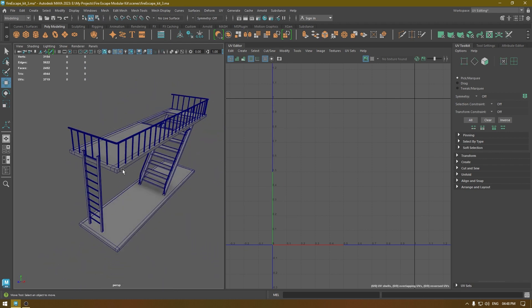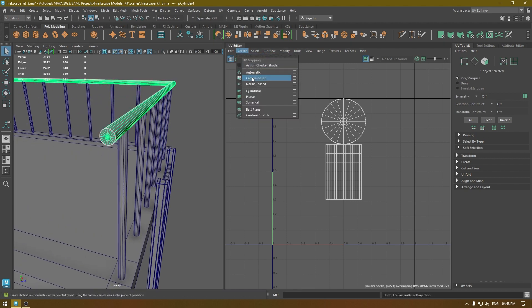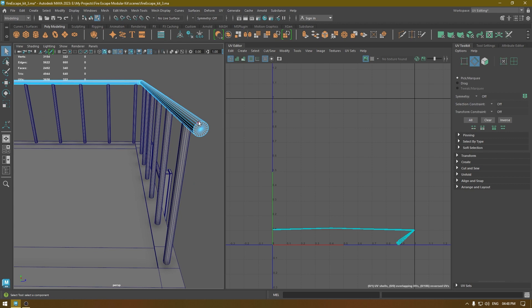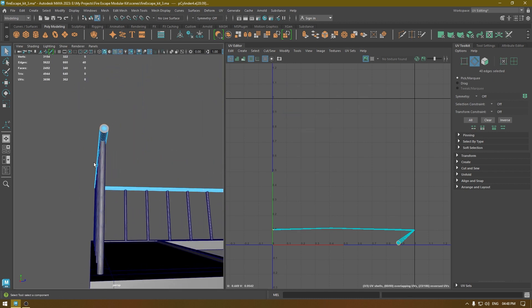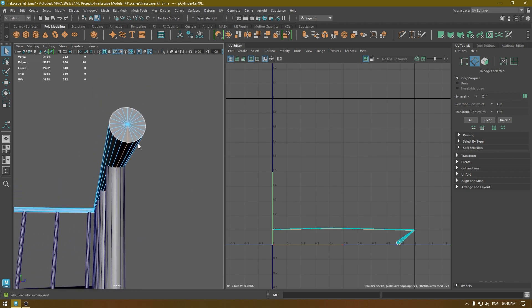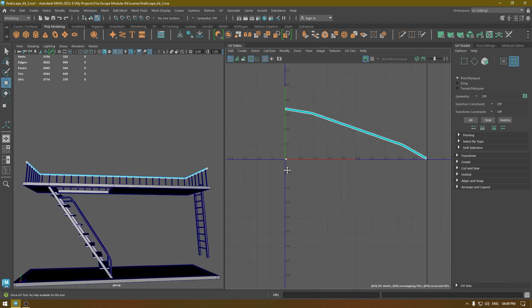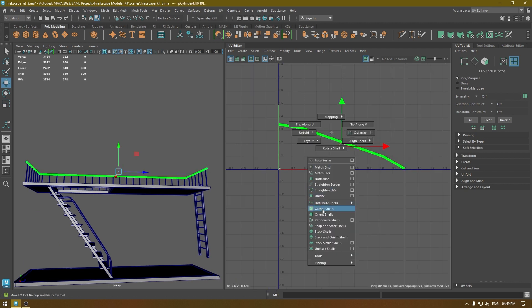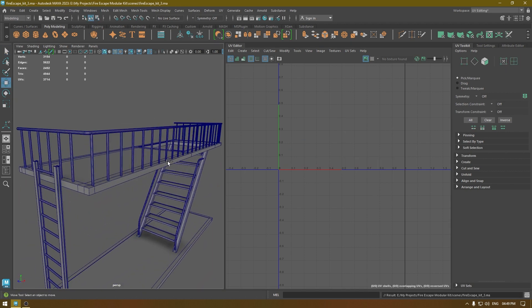Since almost everything is unwrapped, I'm going to work on this one. Go to Create Camera Based mapping, go to edge mode, select these edges, and cut. We need to add a seam here — select this part, deselect the base, and cut again. Select everything, unfold, and layout. Orient shell — and this is unwrapped.